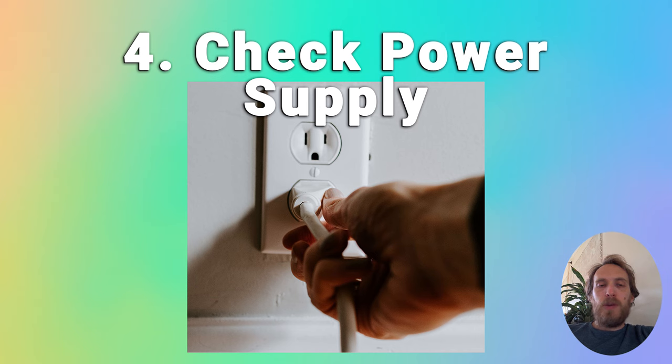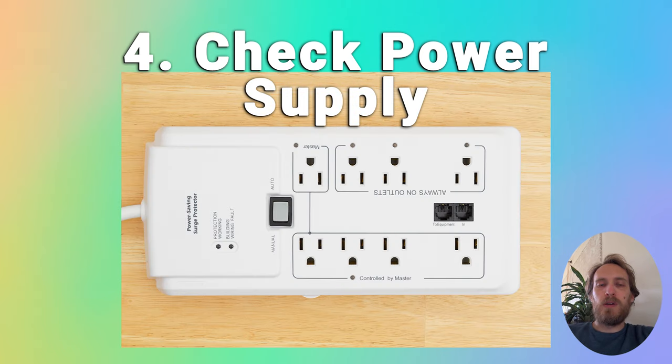Make sure that your wall socket is supplying sufficient voltage. Remove any surge interrupters or smart plugs — surge interrupters are a common cause of TVs not coming on, so make sure there's a direct line between your wall socket and TV.